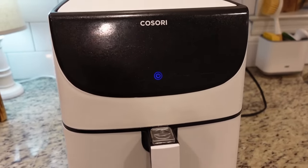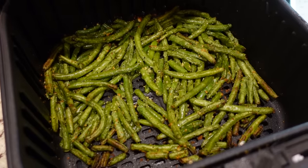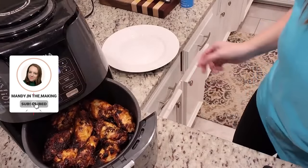Whether you've had an air fryer for quite some time, or maybe you got one for Christmas and never used it and you're a little scared, I've got six recipes today that are a must-try in your air fryer. They are beginner friendly, not hard at all, and they are all delicious. Hey y'all, I'm Mandy and this is Mandy in the Making.